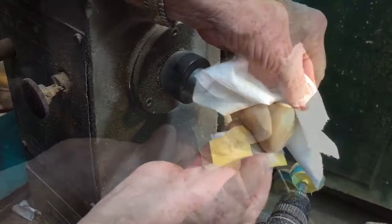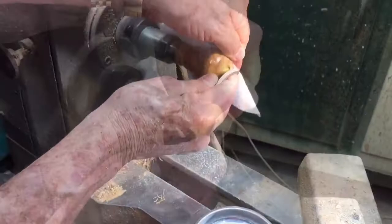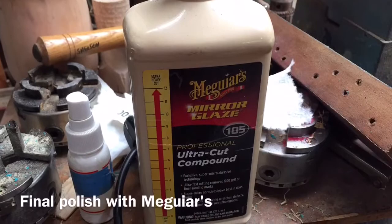He used 2400-grit with a little bit of mineral spirits. Jack sanded up through a few more grits and then applied two Meguiar's products — and oh my gosh, did they bring out a nice polish on this stopper.